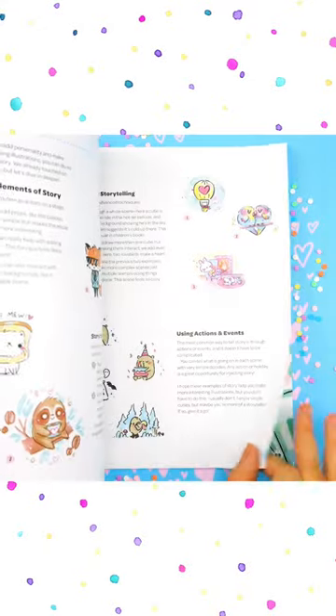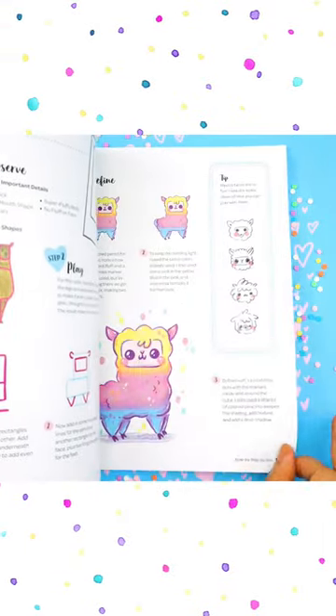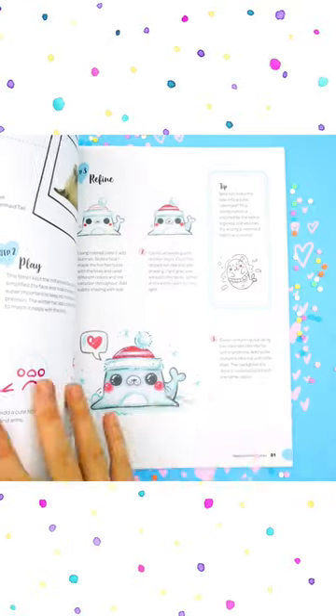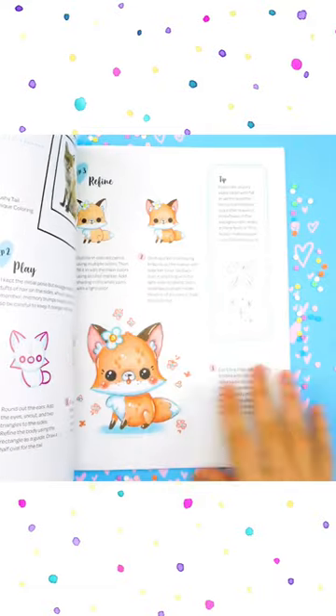I'm going to show you how to draw 30 cute animals, and we will use three different mediums equally so you can use whatever you like. The great thing about each animal is that they all come with a tip so you can really tweak it. Of course, each animal starts with observation, then we break it down to simple shapes, and then you'll see me cutify it.